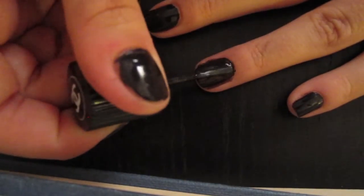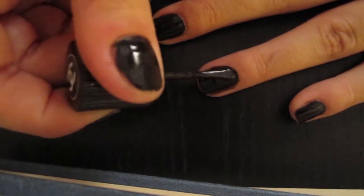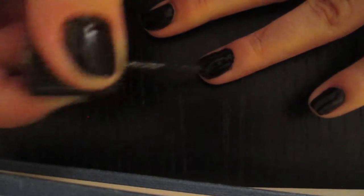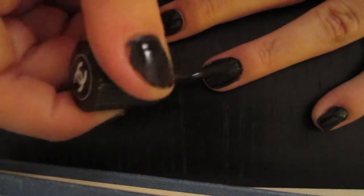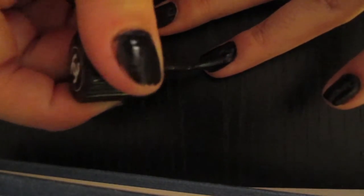Once that's totally dry, we're going to go ahead and get a second coat on there, so that you have a nice opaque layer of black for your armor background — or for the void of space, or whatever you want to think of this as. Don't worry about being super messy, because I'm always super messy.